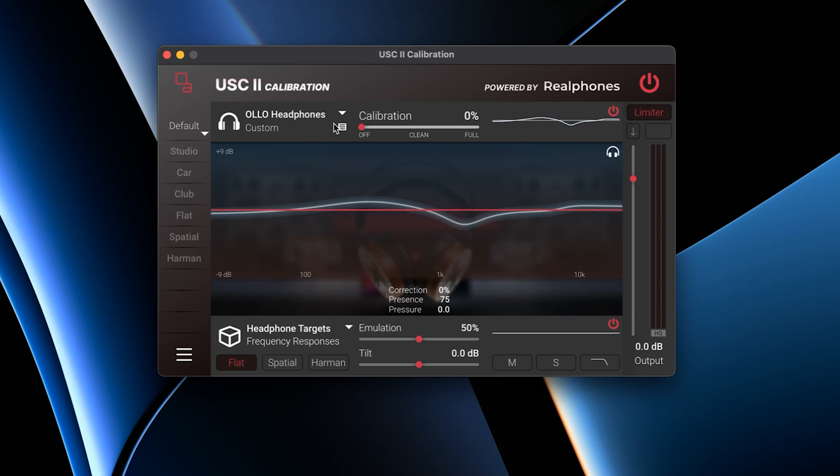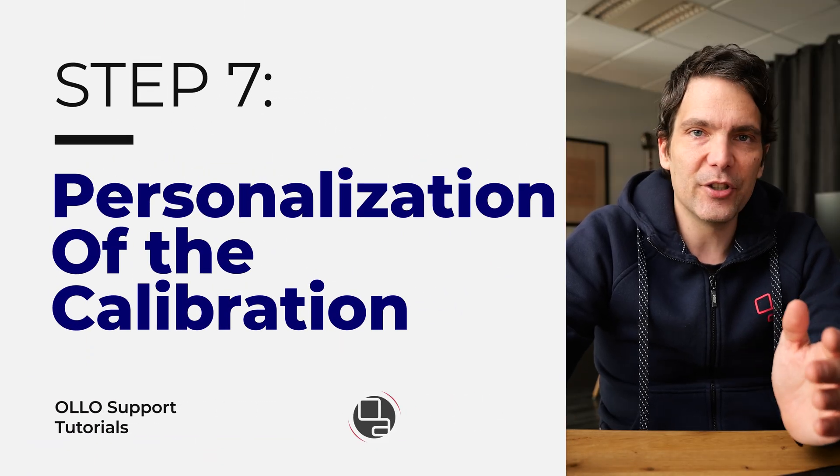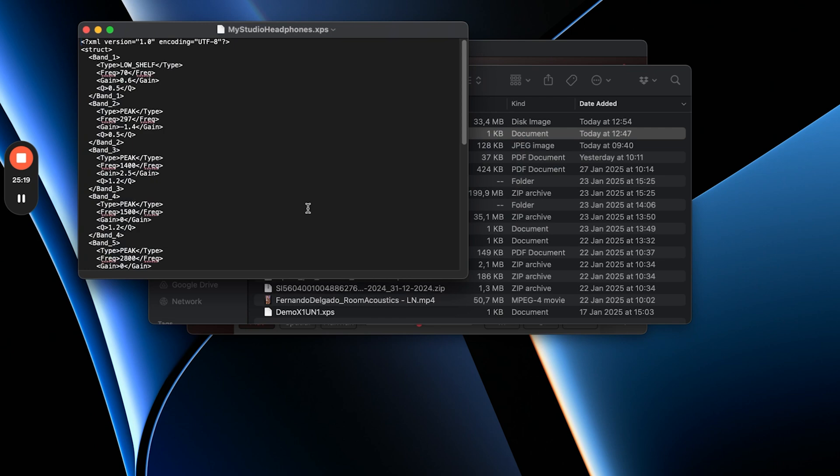Now you can adjust the calibration with the slider — you can have it off or all the way to full. When you're listening to reference tracks and you think the calibration might be slightly off your personal HRTFs, you can adjust those yourself. Locate the XPS file, right-click on it, and open it with a text editor. You will see all the actual calibration data for your unit, and if you want, you can slightly adjust it to your taste or to better fit your personal HRTFs. Once you're done, simply import it again and repeat this process until it sounds perfect for you.